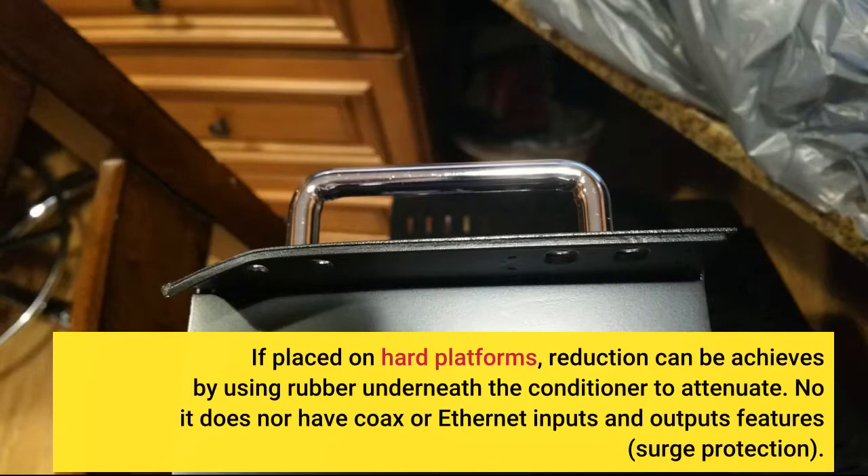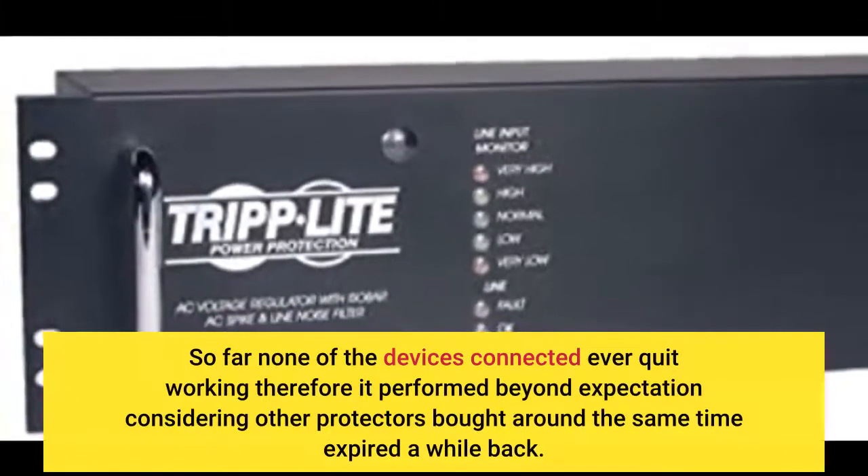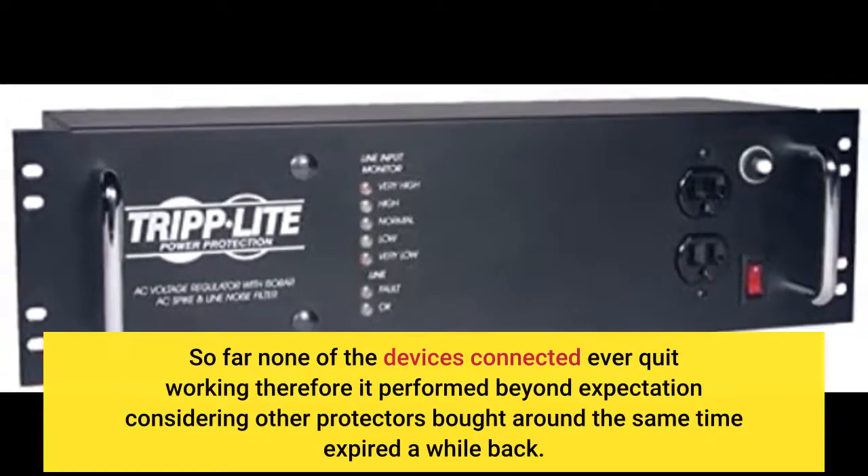No, it does not have coax or Ethernet inputs and outputs features or surge protection. So far none of the devices connected ever quit working, therefore it performed beyond expectation considering other protectors bought around the same time expired a while back.